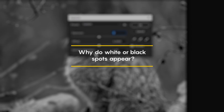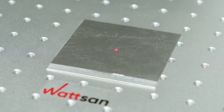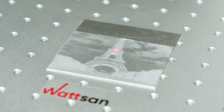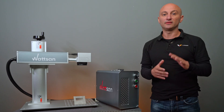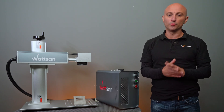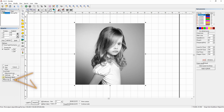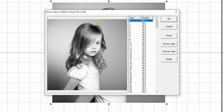Why do white or black spots appear? The laser itself is round, but the pixels are square. When you apply an image, the laser moves from one pixel boundary to another — and this is what causes dark or too-bright spots when engraving. Using tools like gamma in Photoshop or the brightness and power map sliders in EasyCut will help avoid this.